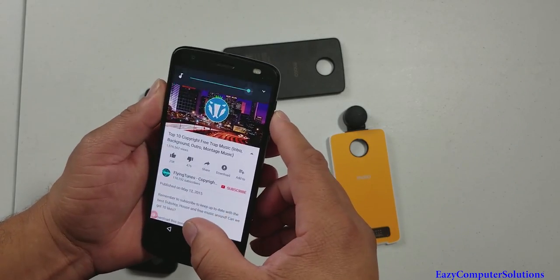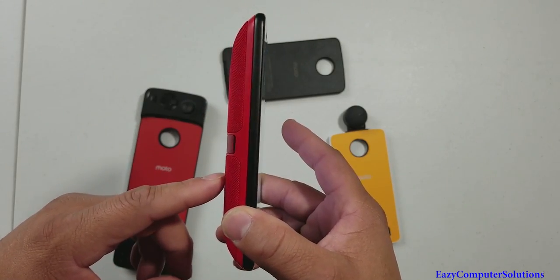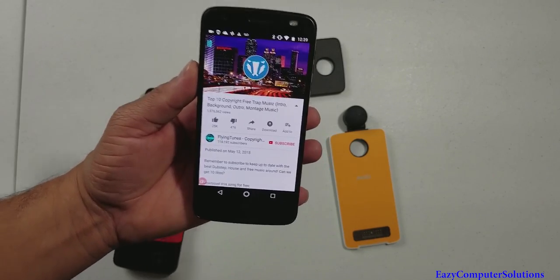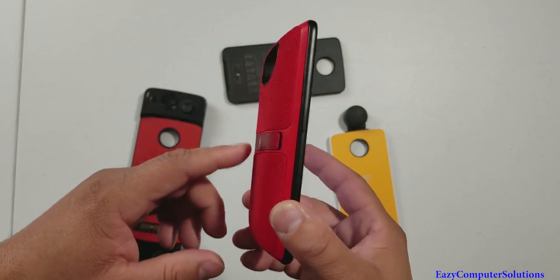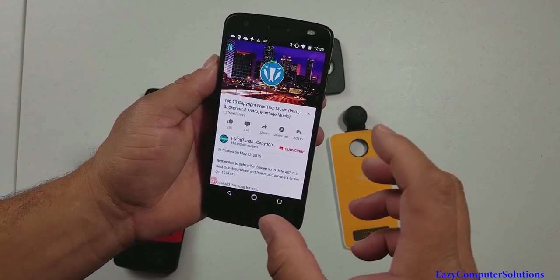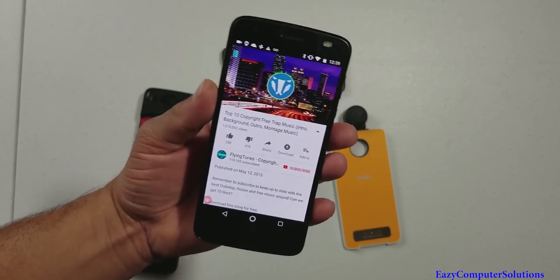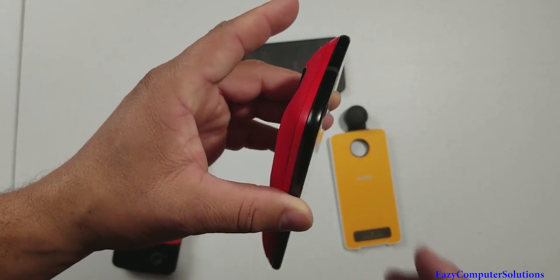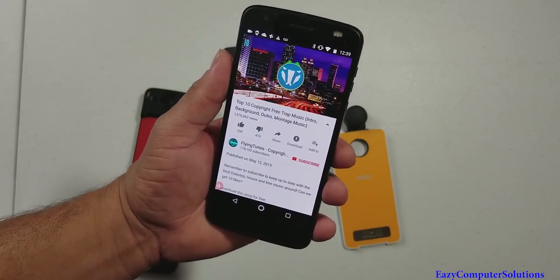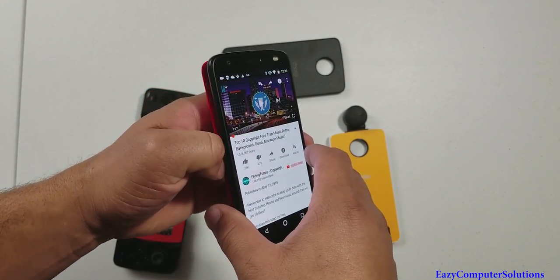That is a big difference. I've made videos about the first generation mod, and if you're going to get a Motorola Z2 Force and you like sound, this JBL speaker mod is a must-have. It is a big game changer when you listen to music — the sound is unparalleled on a smartphone.